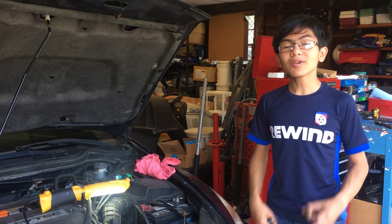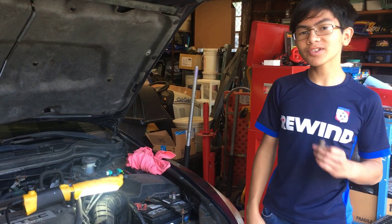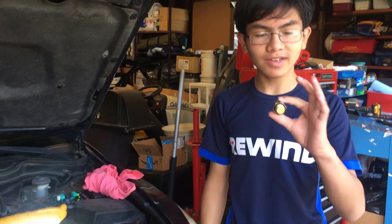Hi YouTube, I'm Ewan and welcome back to one of my auto repair videos. Today I'm going to show you how to remove and replace the coolant switch on a 2003-2007 Honda Accord.